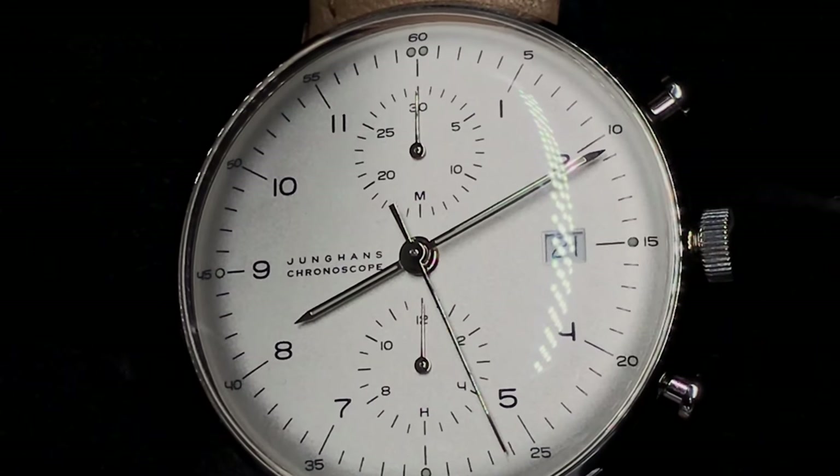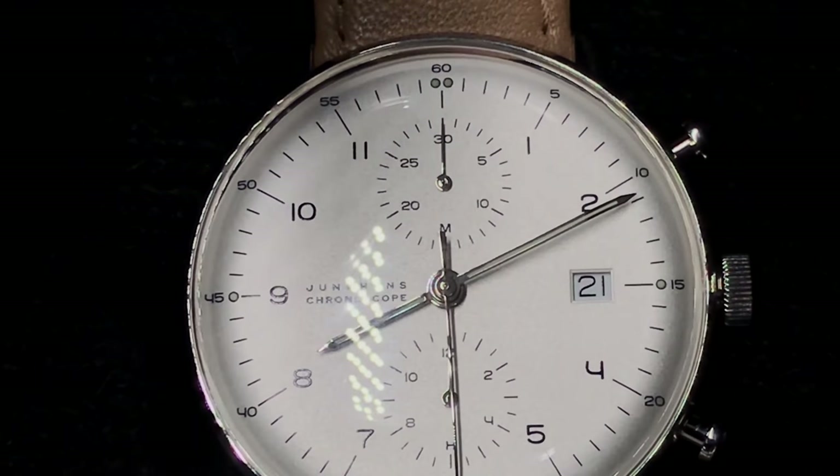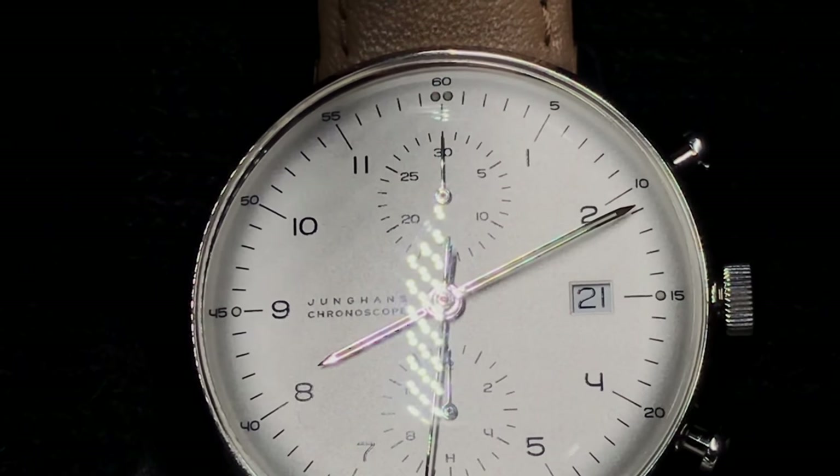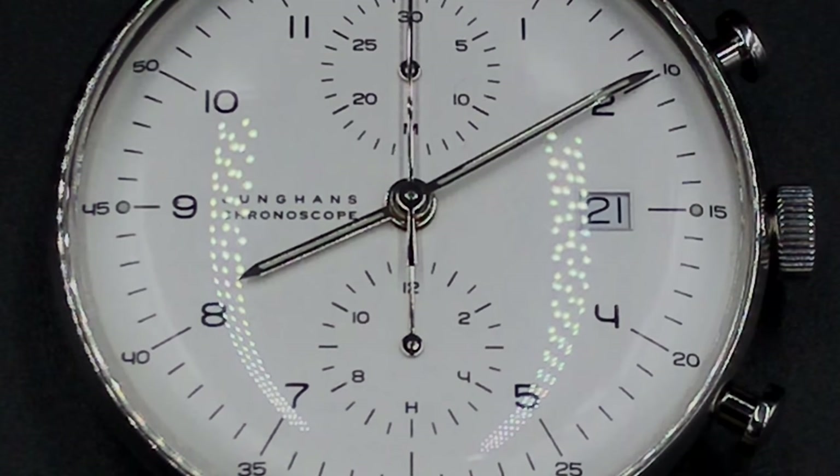All in all, this is definitely one of my favorite pieces out of the bunch, at least for the moment. I would definitely recommend this piece for anyone who is trying to start a serious Swiss timepiece or automatic watch collection.